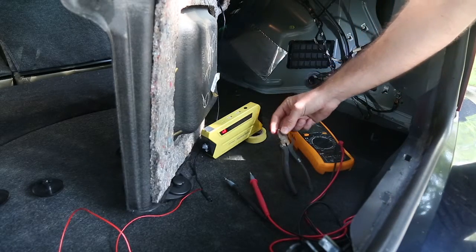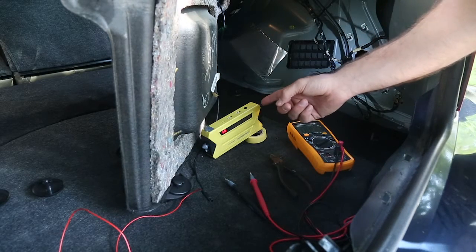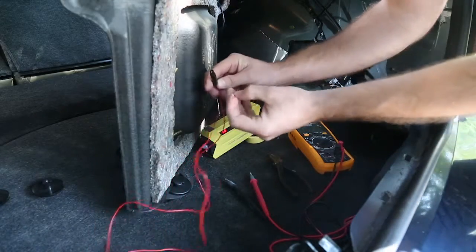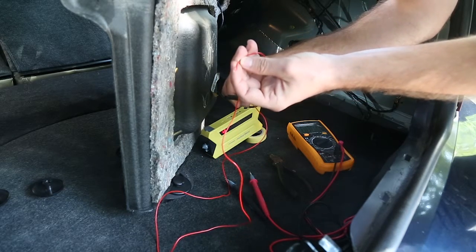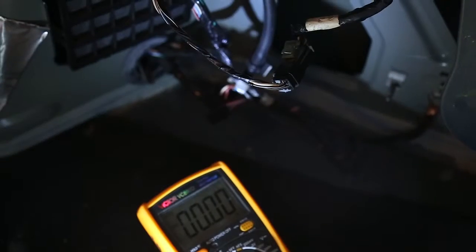a set of pliers just in case we need to do any wire stripping, a torch because it's always good to see what you're doing, and also we're going to need the long cable that we've now routed from the front camera. We're going to use this red wire for this particular installation.